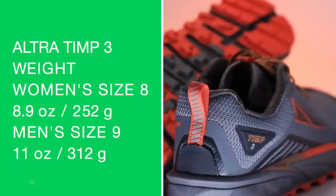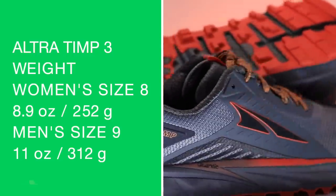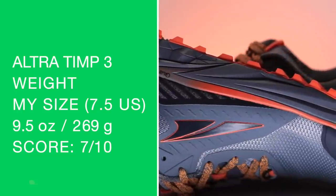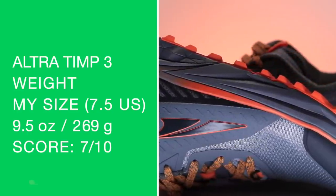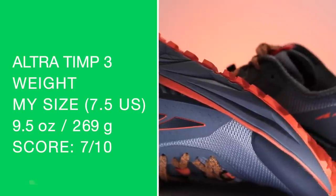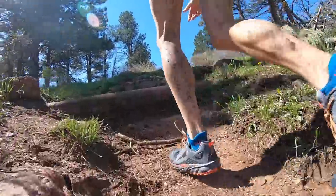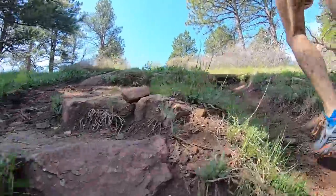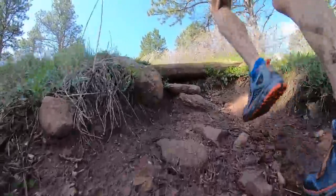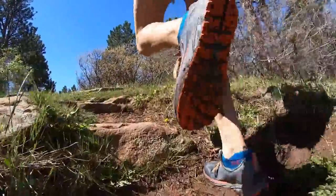Women's size 8, men's size 9 on your screen. My size is right around 9.4 to 9.5 ounces, and with that kind of stack height, that's why the weight score is so high. For a trail shoe, that's pretty solid — really anything under 10 ounces for a training shoe I will take. So there you go, 8.5 out of 10.